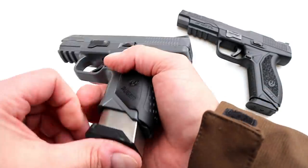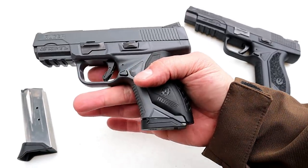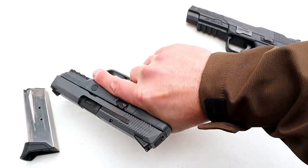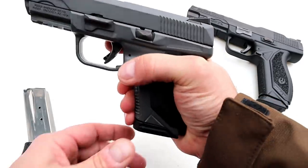The case offers extensions with all of them if that's what you want. With the flat base plate, it still offers three-finger contact with my average-size hands, so I think that's pretty cool.